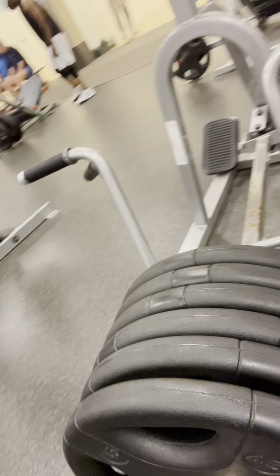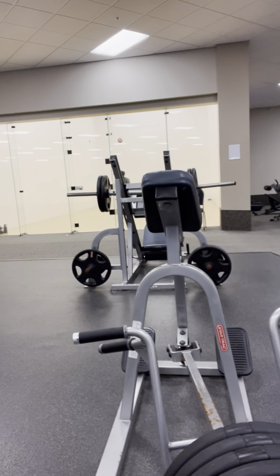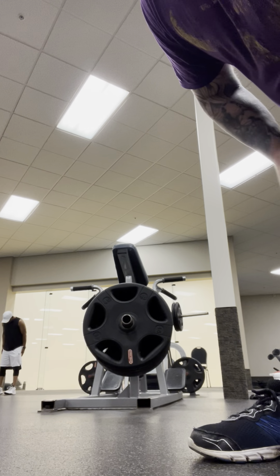Free weight t-bar rows moving up to 270 pounds — let's hit it and get it done. This is the third set, let's try to go for three reps if we can.